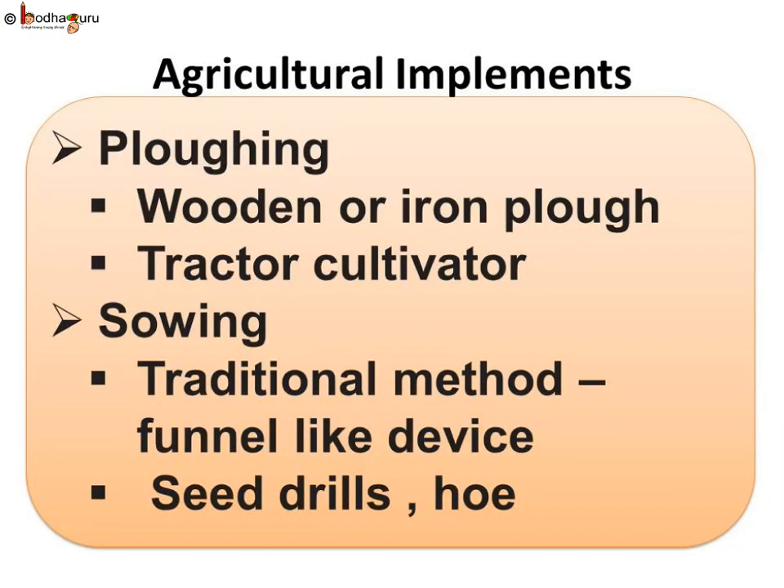So now you know that a number of tools and machines are used during the cultivation of crops, which makes the job of the farmer easy and efficient.